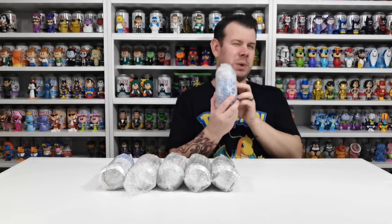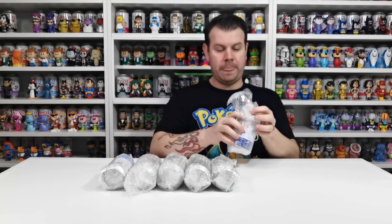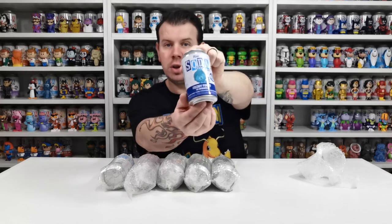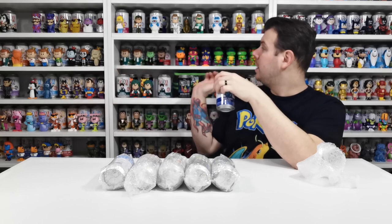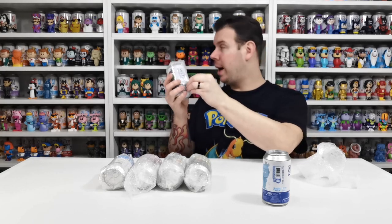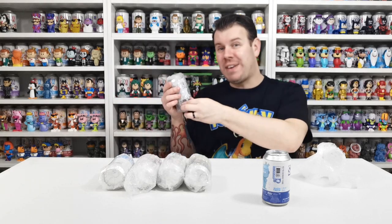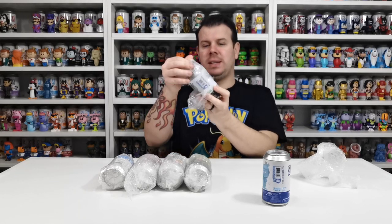I'm going to go with this one first because it's a 2,000 pieces limited edition and apparently they're sealed - which they are. This is Freddy Funko as Werewolf, only 2,000 pieces made, and we don't have this one. Then there's also this one - Freddy Funko as Mr. Hyde, the 4,000 piece version. We already have the 3,000 piece but not the 4,000, so we're going to be unboxing this one too.